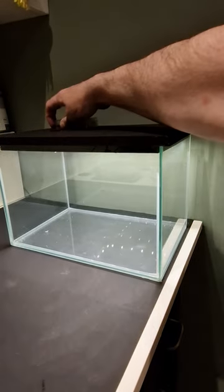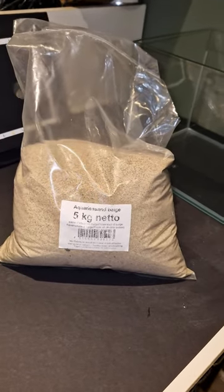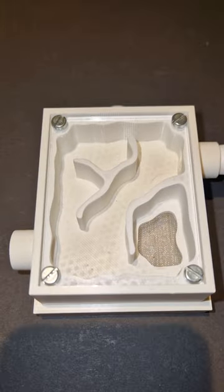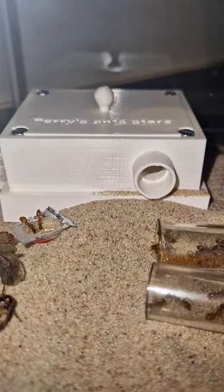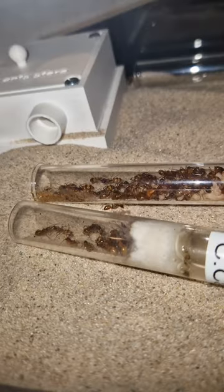I have an aquarium with a custom-made lid with LED. I will use some sand and a nest from Quality Ants. I could show you how I put the items in a glass box but I'd rather show you the end result and the ants instead.